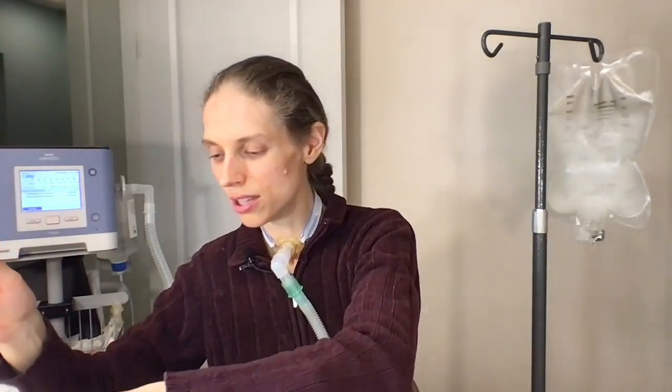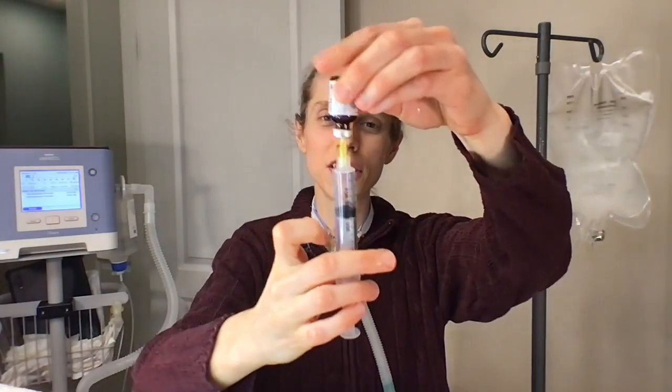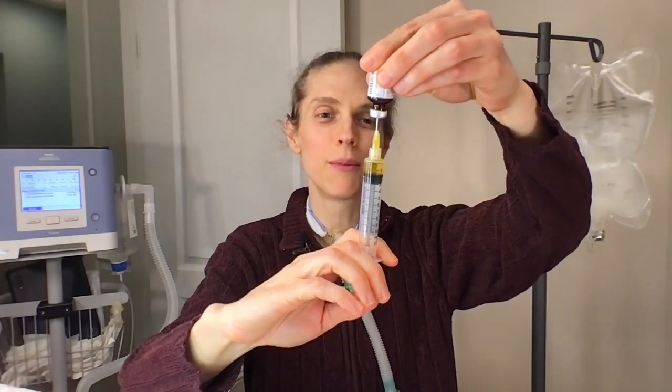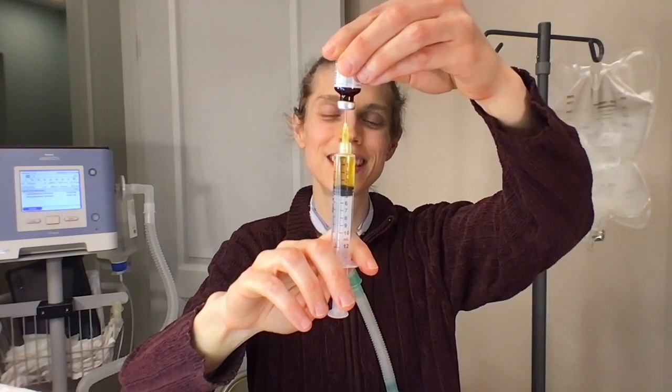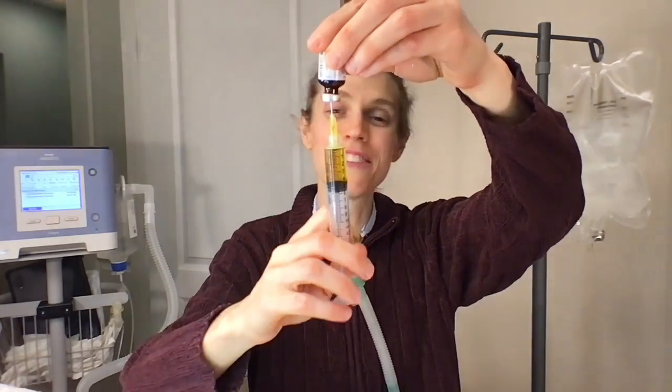Next, I'm going to draw five milliliters from the first multivitamin vial. Pull back on the syringe to get five milliliters of air, carefully remove the cap, insert the needle into the multivitamin vial, turn it upside down, infuse the air, and then carefully withdraw five milliliters of the multivitamin — a nice orange substance.